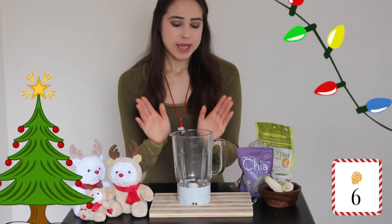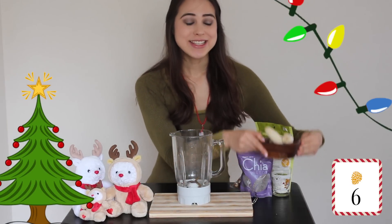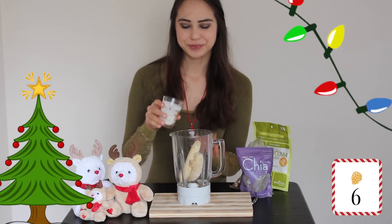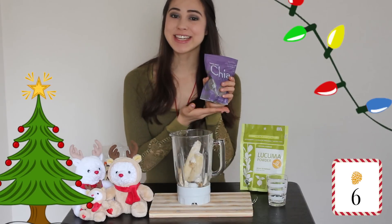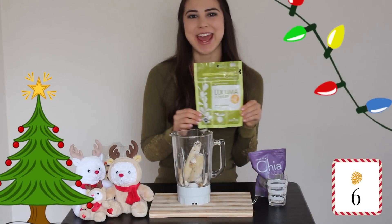The first thing we are going to do is take our blender and add our frozen bananas. Next, we'll be adding our coconut shreds, a handful of Brazil nuts, chia seeds, and go ahead and add in your sweetener. I am using Lakouma sweetener today.